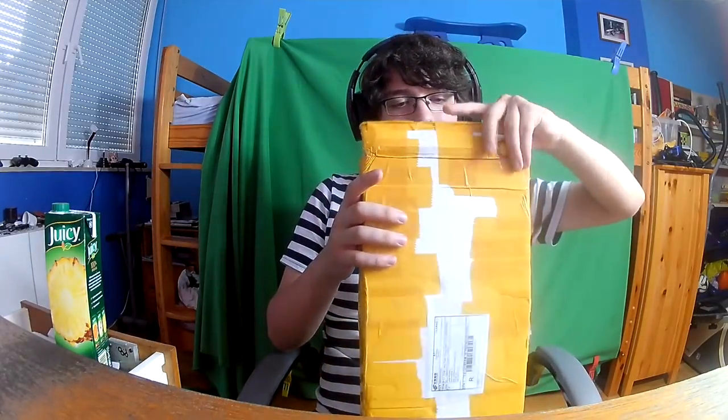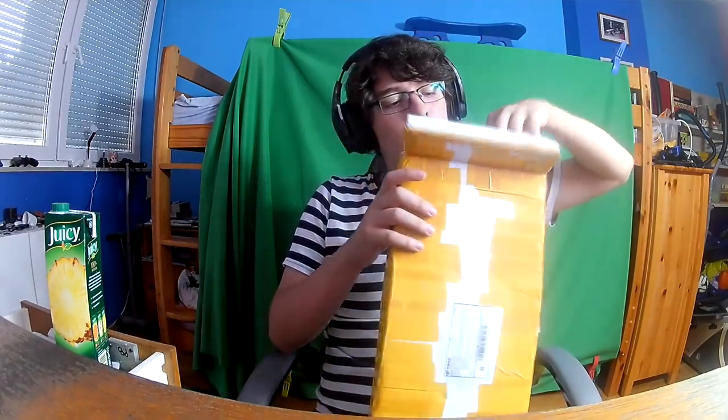I'm gonna be unboxing this thing, which I showed you in my previous video. If you didn't watch it, go watch it right now. You might wonder what this is — you probably know, because it's a keyboard. It's a Red Dragon keyboard, so I'm just gonna open this real quick and show it to you.